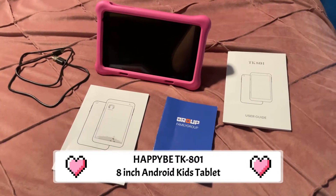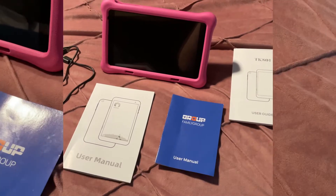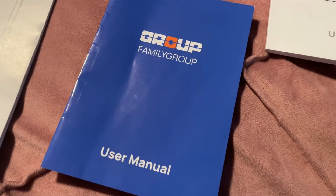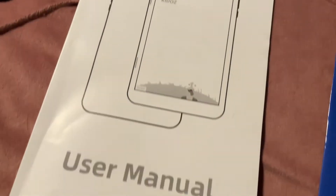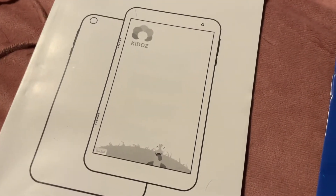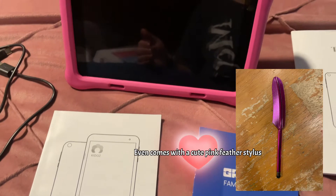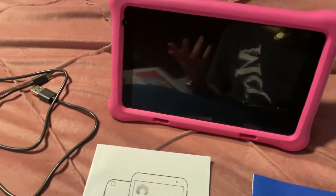Today I'm reviewing the TK801 Android Tablet for Kids. This tablet comes with a user guide for the tablet itself, and it comes with a family group user manual. Also in the box is the user manual for the Kiddos program, which is used to be the parental monitor for the kids so that they do what you want them to do on the tablet rather than having free choice.